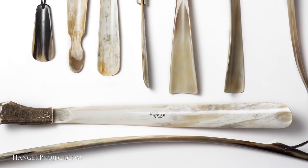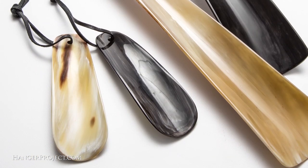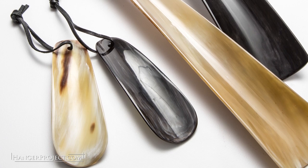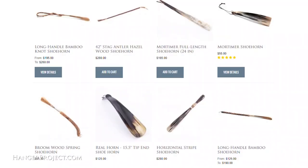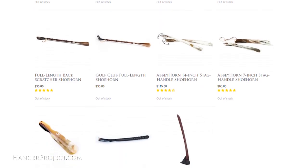All of these beautiful horn shoehorns are available on the Hanger Project. What I love about horn is just the natural marbling of the different colors. It's a natural material — absolutely beautiful. We also have other shoehorns here on the Hanger Project, and we're proud to offer one of the widest and most comprehensive selections of shoehorns available anywhere in the world.